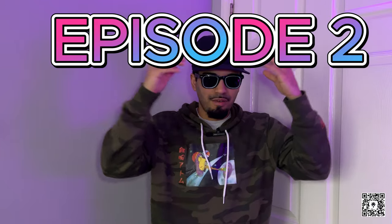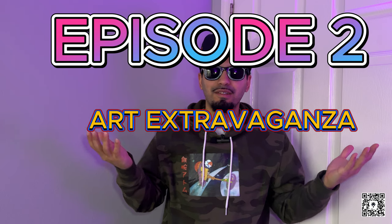What is up and what is good? Your boy Jose's host, you're back again with another episode of Art Extravaganza. In this episode, we're going to be doing another cosplay item. A lot of you are obviously familiar with the game Zelda. So in today's episode, we're going to be doing the Master Sword.